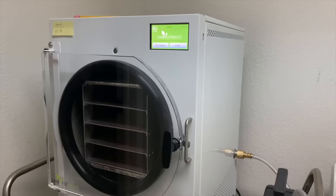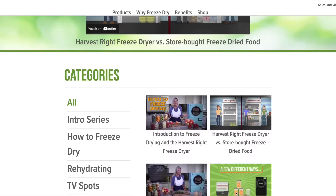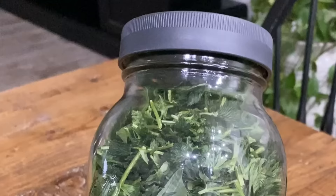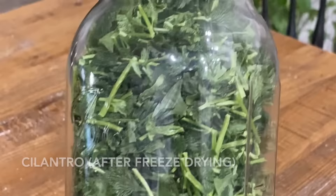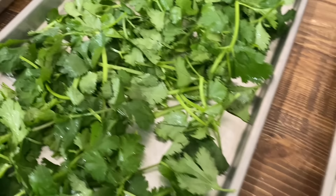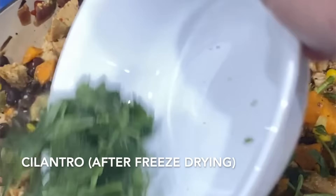My next tip is to understand the freeze dryer before you use it. There are instruction manuals and YouTube videos from Harvest Right about how to use the freeze dryer, and I found those very helpful — it helps you be really comfortable with the process. The next tip is to start with something simple, like herbs. Herbs are one of the easiest things to freeze dry: they're simple to prepare for the trays, they freeze dry really quickly, and they turn out really well.